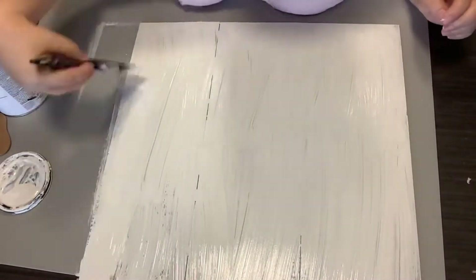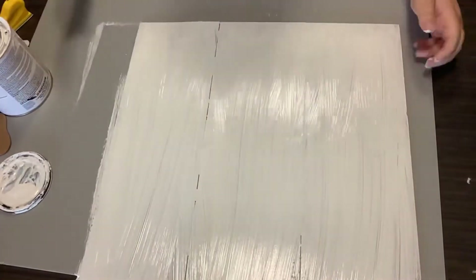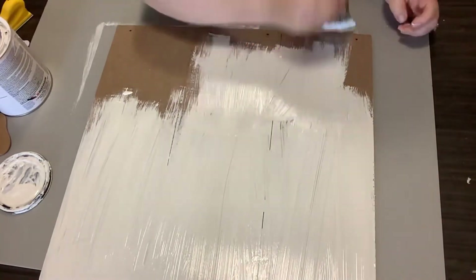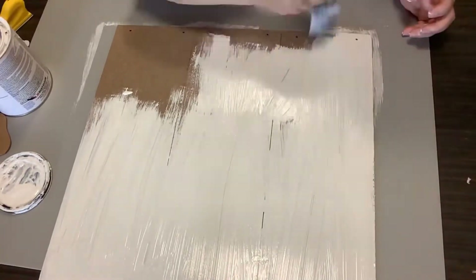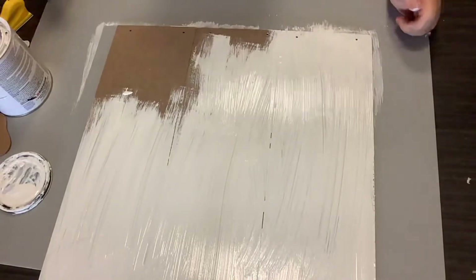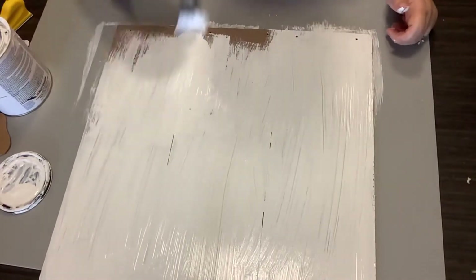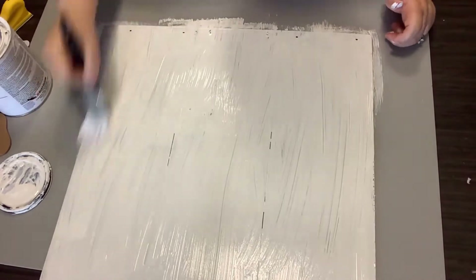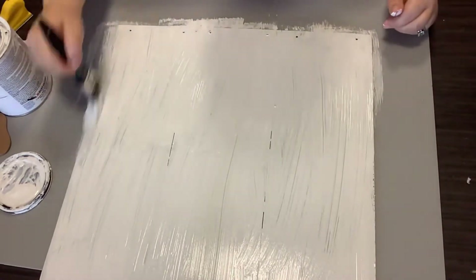If y'all are new to my channel, you will see that I make a mess, but in the end, I love how these things turn out. And this is one of my favorite pieces. Now, let me say that I travel with my husband for his job, so right now we are in a totally different state than where we live.